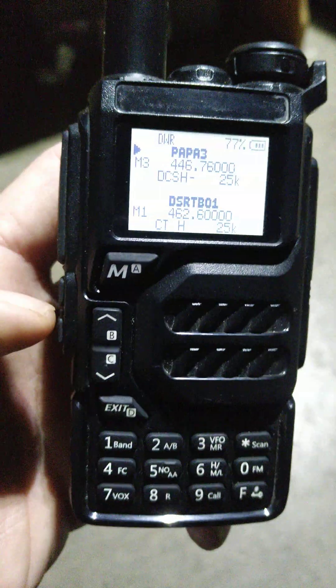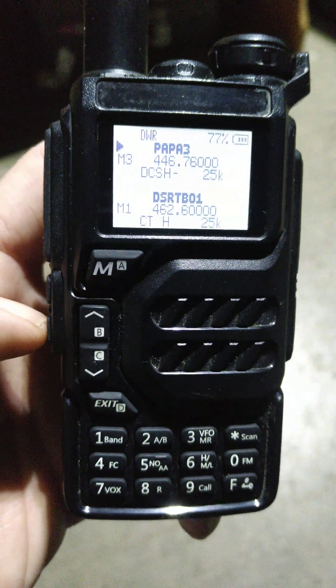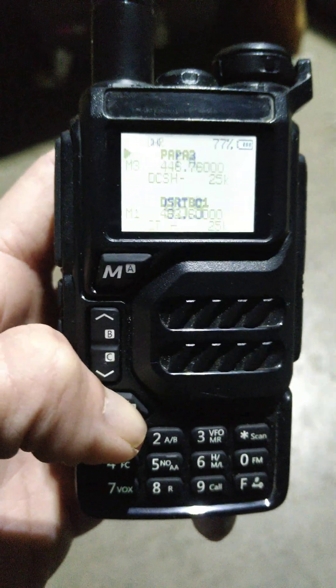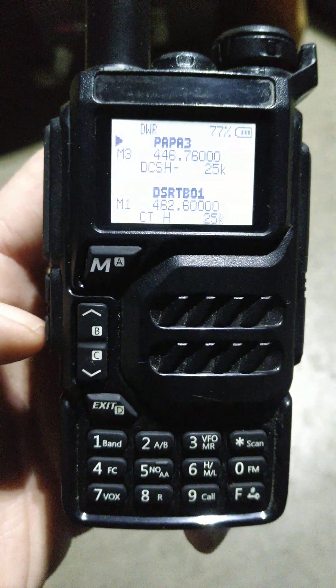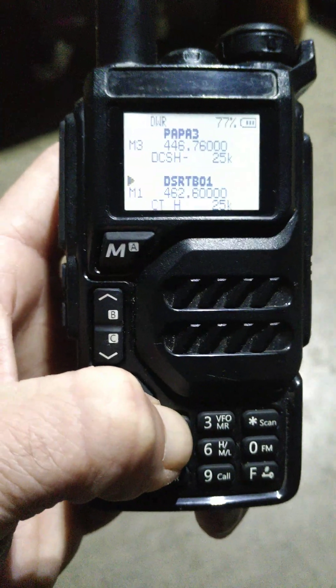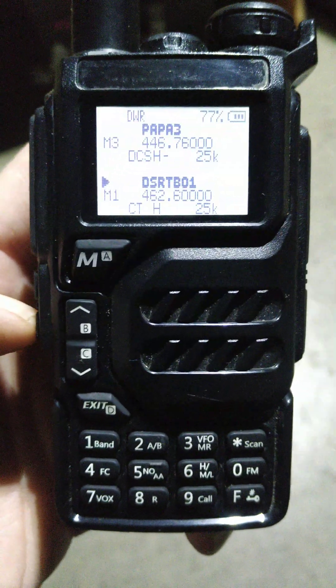The other hot key or function quick key I programmed to FM radio. If I hit it one time it opens FM radio. I also programmed this key on long press to change the modulation.